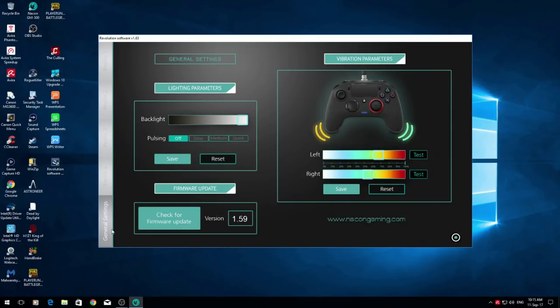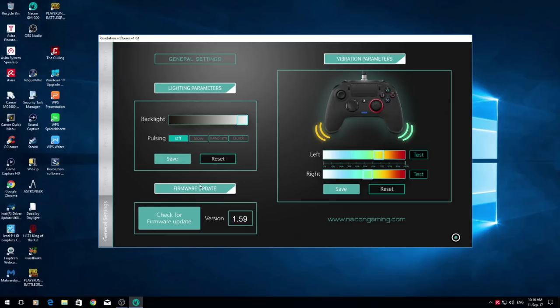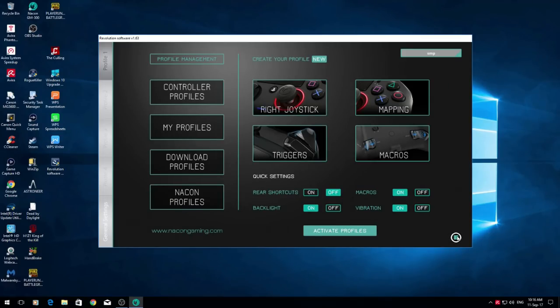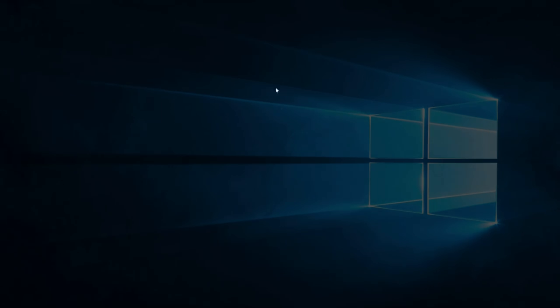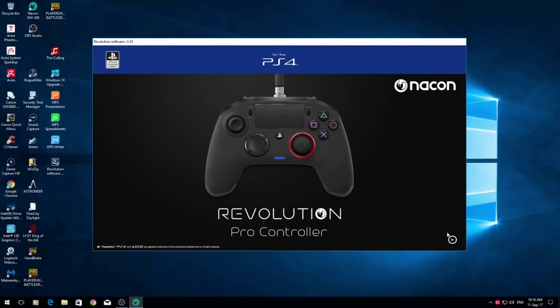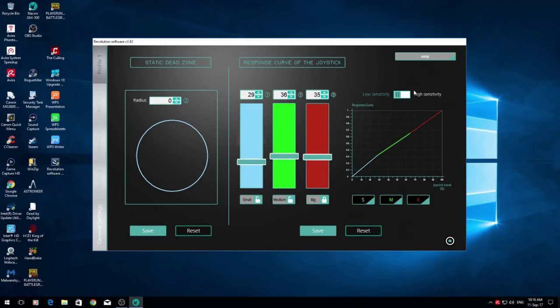Now that we're in, go to General Settings and check firmware — the most recent should be 1.59. If you haven't got 1.59, click Check Firmware for Updates, it'll contact the server, and say Yes to update. Don't unplug your controller and let it install. Once fully installed, click Home and click the Stop button to close down the application, because once it does the update you need to close and reopen for the update to take effect. Reopen it, go back in, and the update will now be successfully applied.